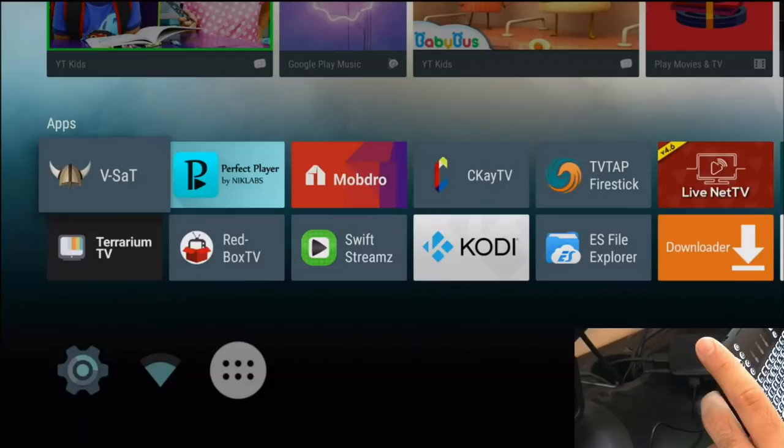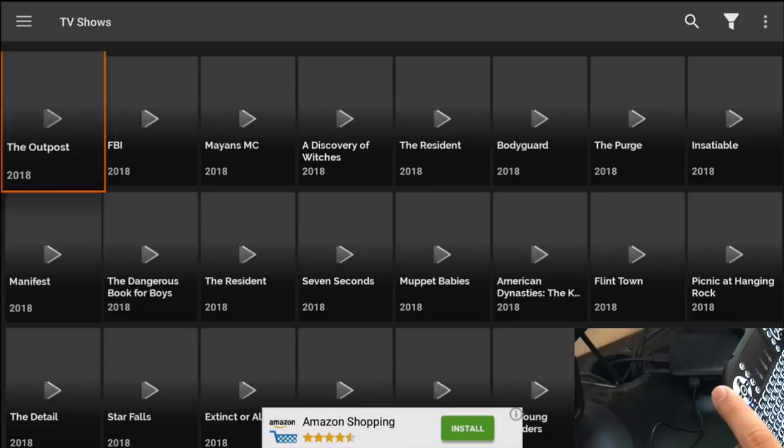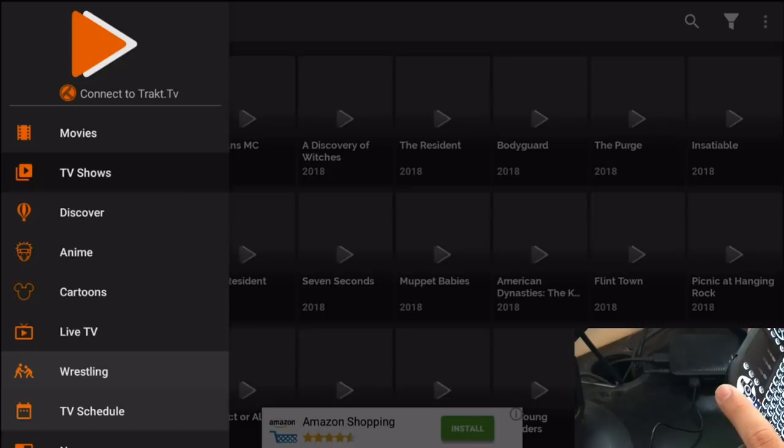Let's go ahead and open any app — for example, let's try FreeFlixHQ — to show you that it's compatible with lots of other apps. It works no matter what app you're on. Here's the Home screen and, as you can see, up, down, left, right works perfectly. I can go ahead and switch to TV shows, movies, anime — everything works.